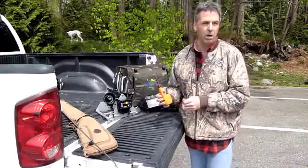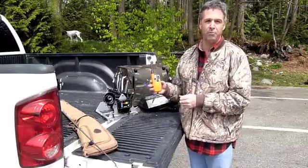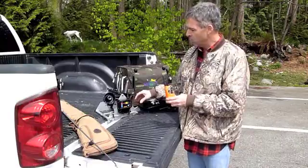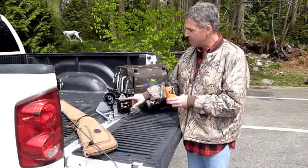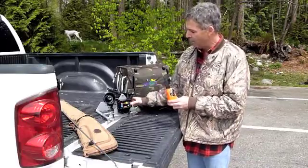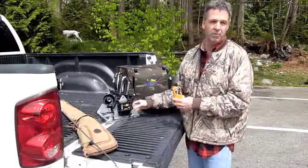The next thing we can talk about is waterproofness. This is a 100% waterproof transmitter, and it's really waterproof from the top — there's a gasket in here so it really is much more waterproof than the old design. However, we still have connectors so water could get in if you submerged it.